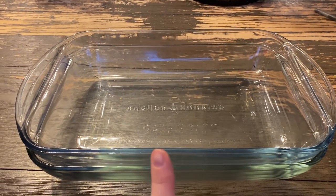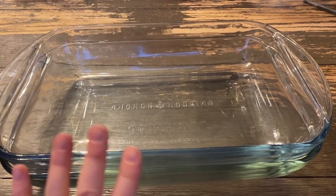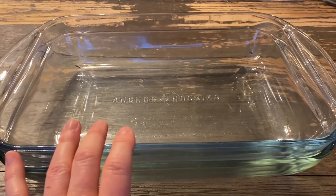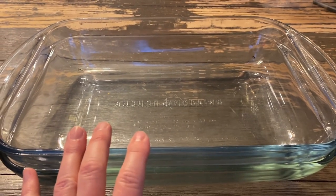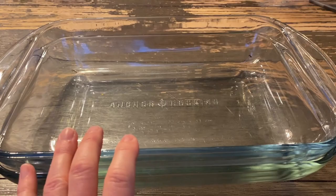I literally use this nine by 13 casserole dish for everything. Casseroles, brownies, cakes, bar cookies, apple crisps, meat dishes, rolls, cornbread — the list just goes on and on.